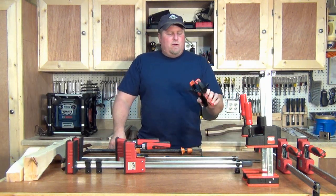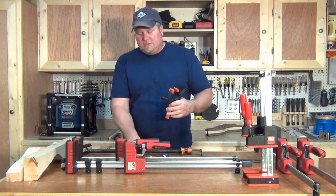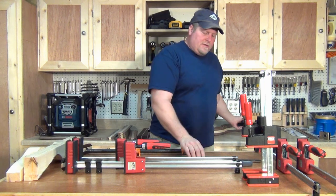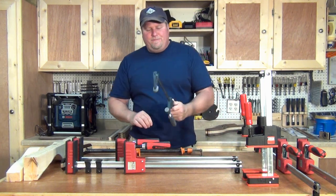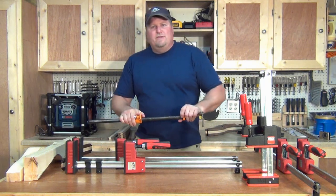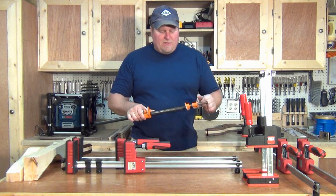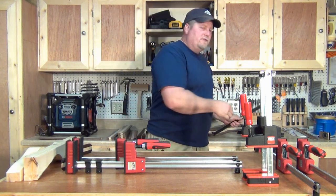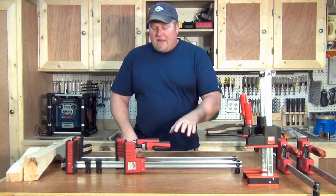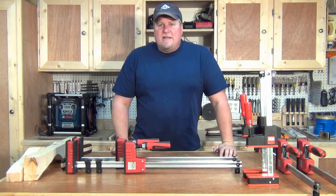As you probably know, there are tons of different kinds of clamps — spring clamps, quick ratchet clamps, bar clamps, pipe clamps, and a few others like strap clamps. All of them serve a good purpose and do what they do well, but recently I've gotten some of these K-Body clamps and they are spectacular.